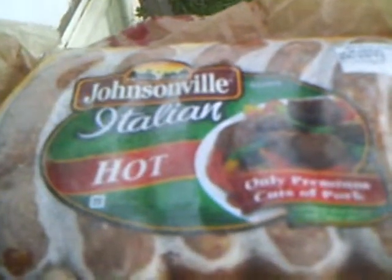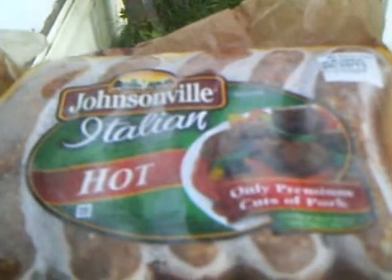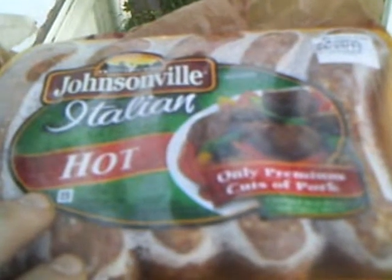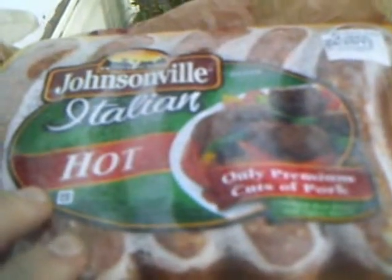I'm here to review Johnsonville's Italian hot sausage. I got this at — I think Walmart, I can't remember the price — but this is the product right here, and I'm going to put this away in the freezer as soon as I'm done with this video.